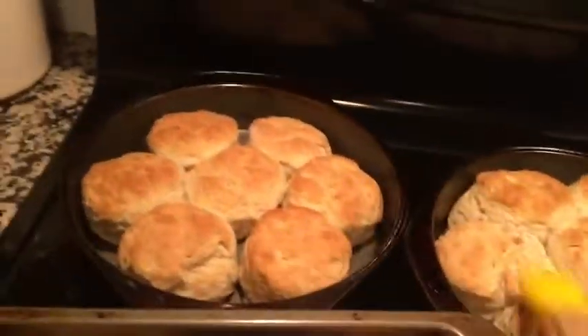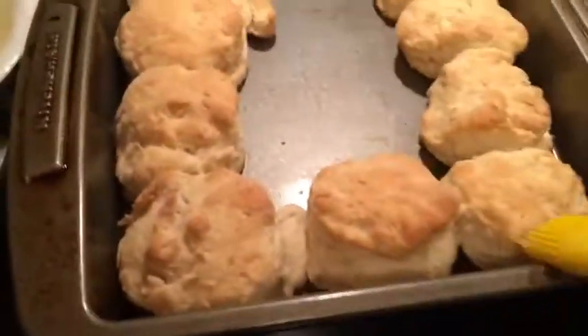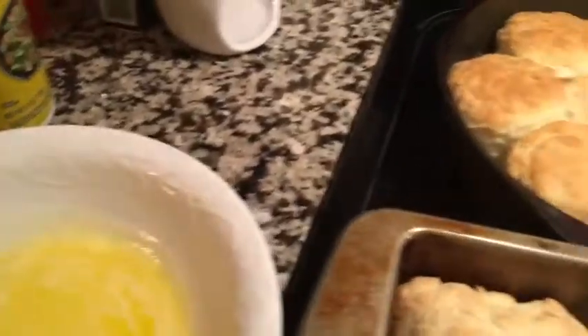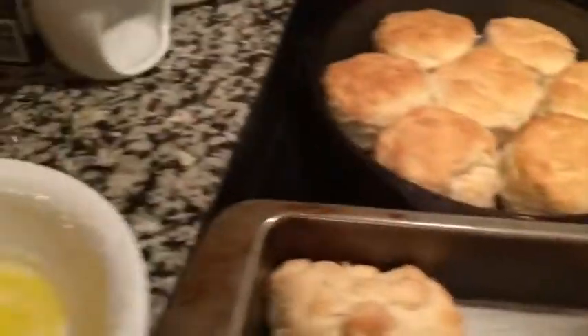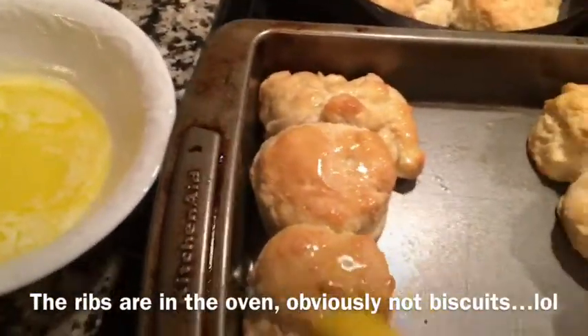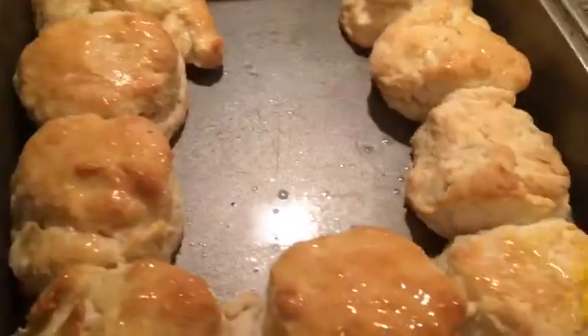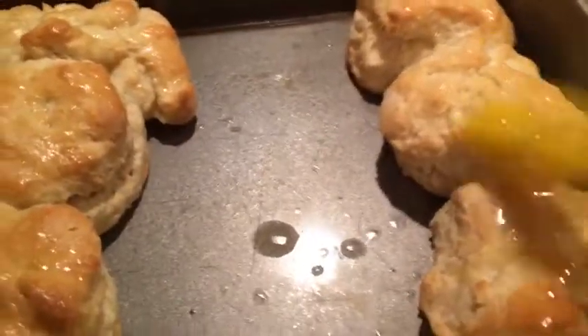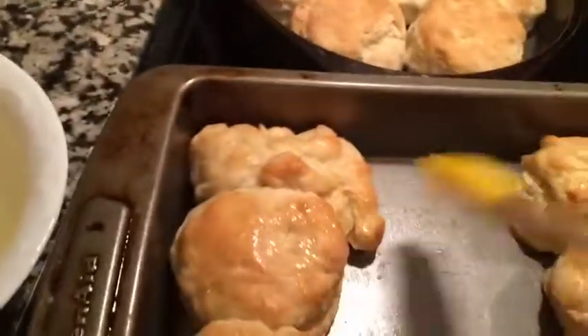All right, the biscuits came out of the oven. I got two regular pans and then I had some extra dough — instead of throwing it away, I just made a few more. We're going to coat them with butter and get them on the table. We're in the homestretch with this birthday dinner today. Her grandma's here and her dad is here. I don't know how they feel about being on camera, so I'm not going to press my luck.